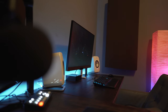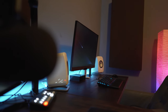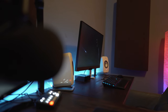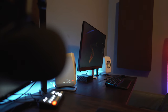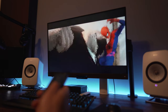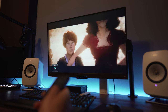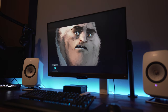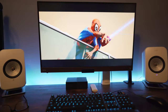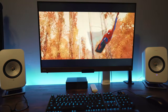As for off-angle viewing, unless you're sitting at some extreme angle, the colors didn't change that much. The blacks do lighten up a bit if you're really far off to the sides, but really, who's watching this far off from the screen anyways? Audio-wise, the built-in speakers get the job done, but I'm sure you'll be pairing this with some sort of desktop speaker setup if you want your audio to match the big-screen visuals. It does get loud, but I felt stereo separation wasn't all that wide — it felt more centrally focused, rather than spreading outwards towards the sides.